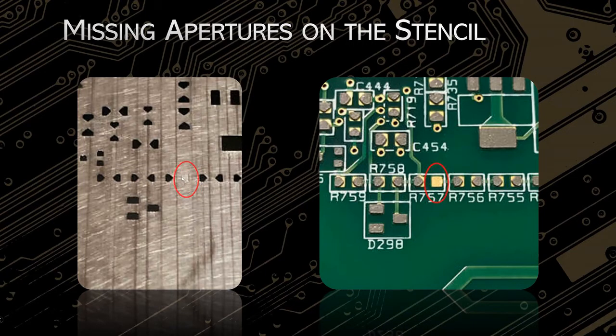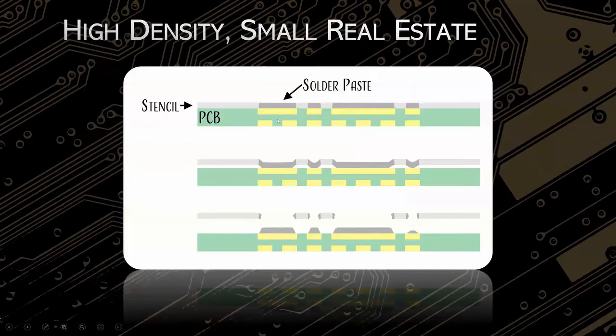Another issue here looks like they missed a hole or it didn't etch all the way through. This could be anywhere from it missing on a customer's paste file to an error on the fab side. The bottom line is someone's going to either have to manually add paste every time — which takes more time and has higher risk for too little or too much paste, so it's not repeatable — or you have to order a new stencil, which is additional cost, additional turn time, and probably some upset people.